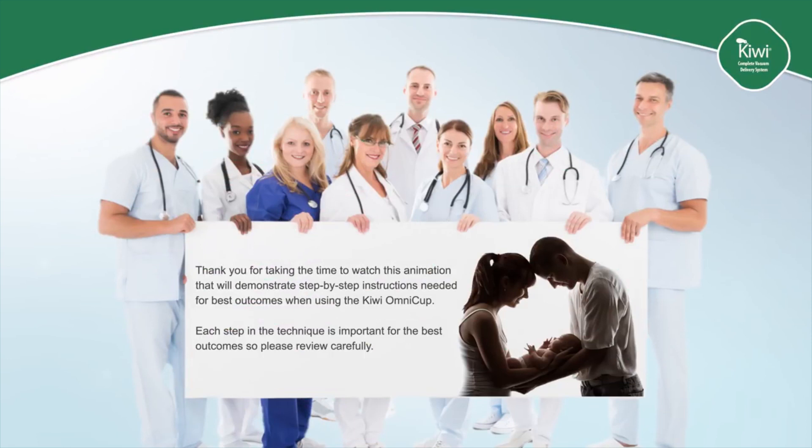Thank you for taking the time to watch this animation that will demonstrate step-by-step instructions needed for best outcomes when using the Kiwi Omnicup. Each step in the technique is important for the best outcomes, so please review carefully.